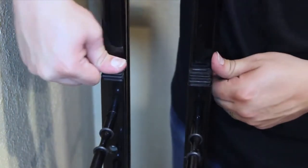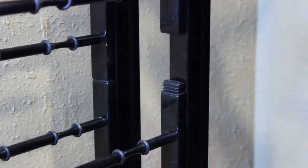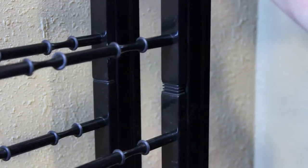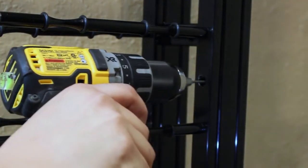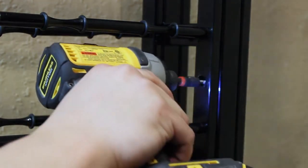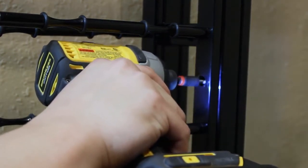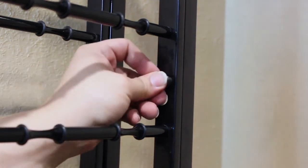Insert the rail couplers in the top of the bottom rail. Position the top rails by inserting the bottom end over the rail couplers. Install the top rails with the provided self-tapping screws. Insert the hole caps and end caps to complete the installation.